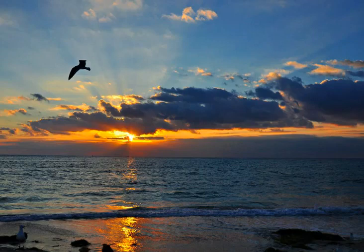Let go. Let your mind clear itself. Let your thoughts drift as you repeat: I am quiet. I am quiet. My mind is quiet.